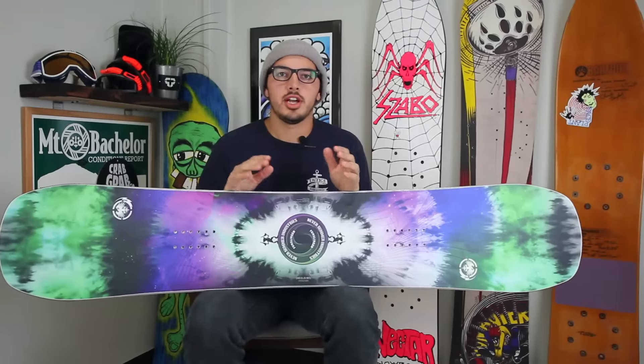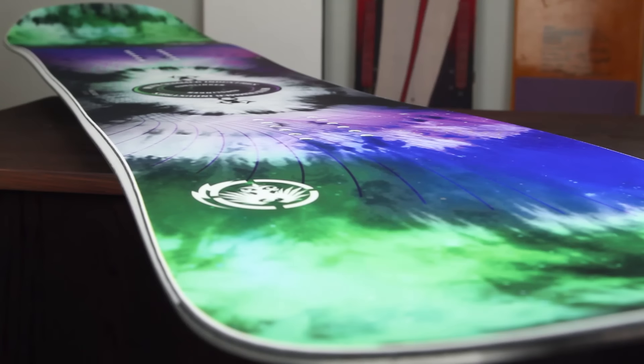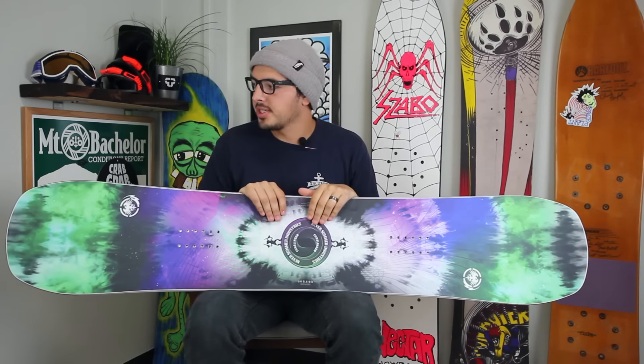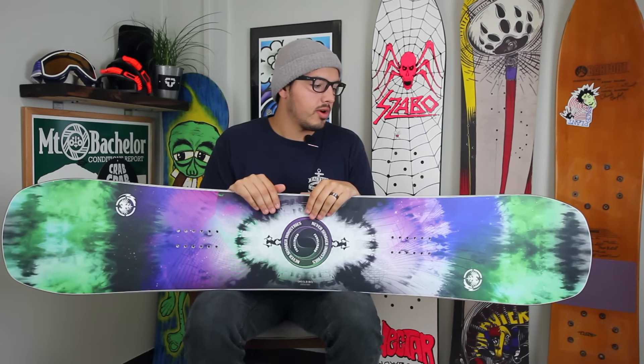What up? This is Kyle from Tactics Board Shop. Right here you're looking at the 2016 Never Summer FunSlinger Snowboard. This board is gonna be the board for kind of your park rider that's also wanting to ride the whole mountain as well. It's gonna be on the softer side but it's not gonna be a noodle by any means — you can still charge hard in groomers or ride it in the powder.